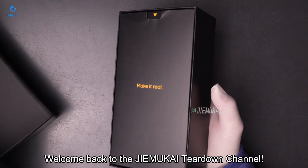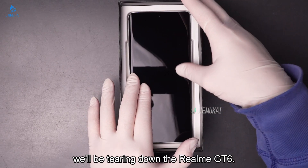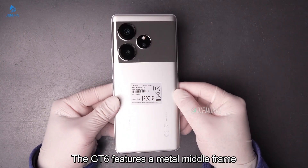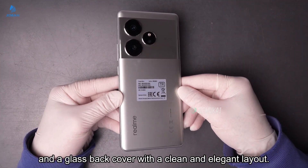Hello everyone. Welcome back to the Jimu Kai Teardown channel. Today we'll be tearing down the Realm GT6. The GT6 features a metal middle frame and a glass back cover with a clean and elegant layout.